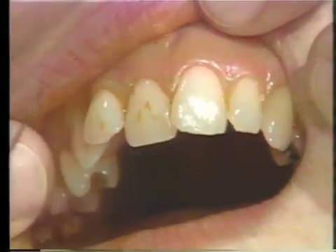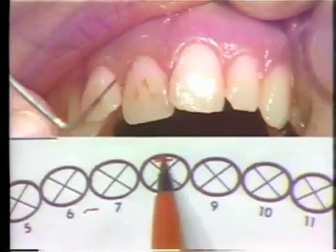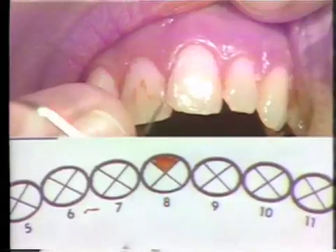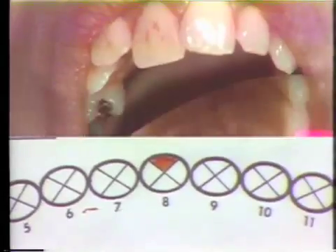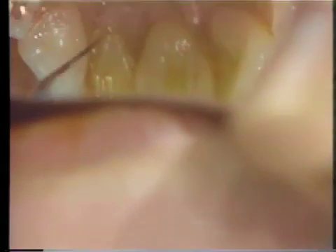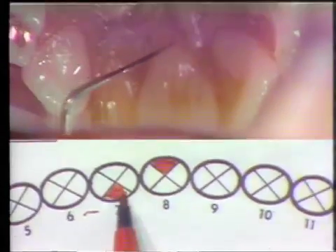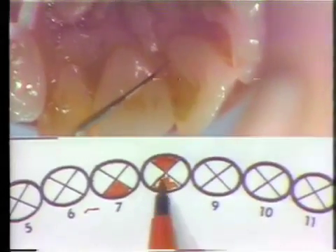We notice that on tooth number 7, there is no plaque in this area. On tooth number 8, we have plaque in this area, so I would fill in the quadrant on the chart. On tooth number 9, there is no plaque in this area. Moving to the lingual, I would record the plaque scores in the same manner. The plaque on the lingual is located on number 7, right around the gingival margin on the lingual of number 8, and at the gingival margin on the lingual of number 9.